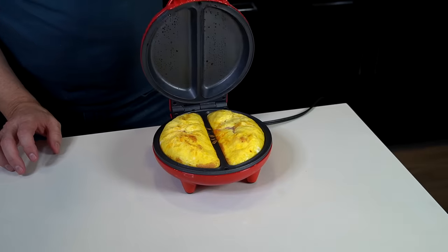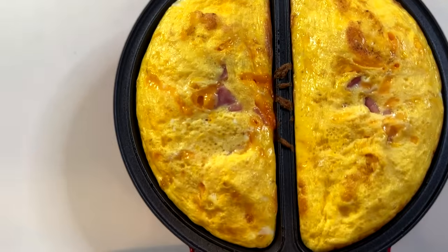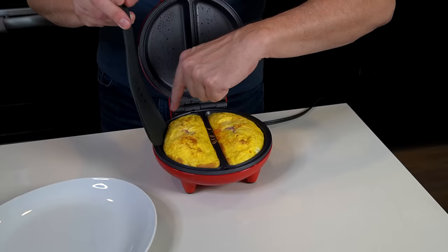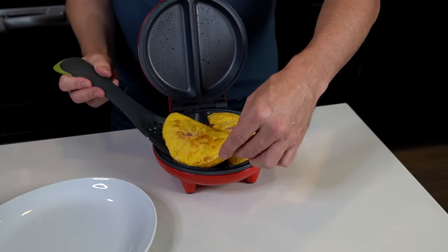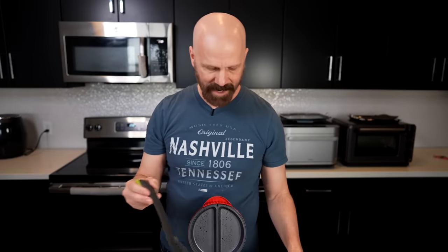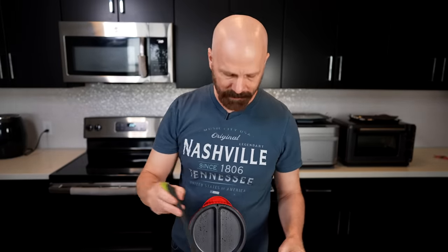At six and a half minutes, let's see what we got. They look pretty good — very fluffy. The non-stick surface is working quite well. I think these are done. 10 to 12 minutes as instructed? I don't think so. Six and a half minutes was perfect. Fran was right about that.